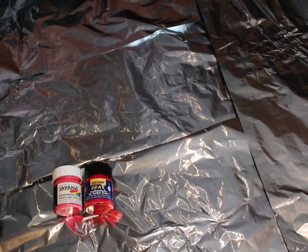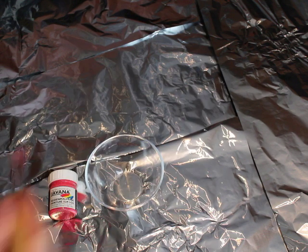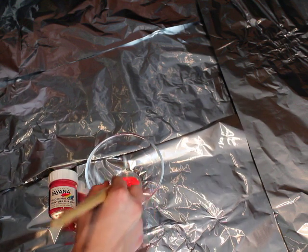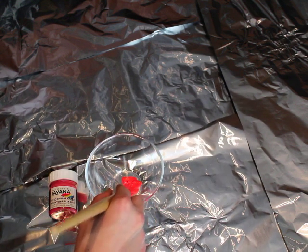I've chosen a red color for my shoes because I want it to look like bloody and splattery. But you can also use your favorite colors to color the shoe.